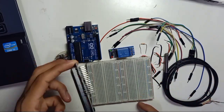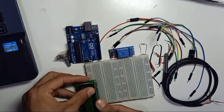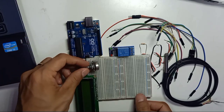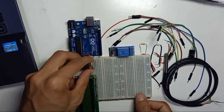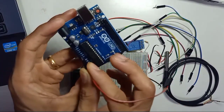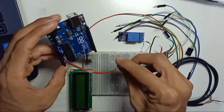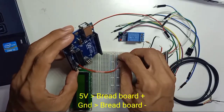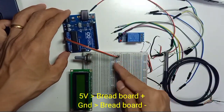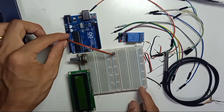We're going to do the wiring. This is the 16x2 LCD display — we place it on the breadboard. The 10K variable resistor has three pins; we place it on the breadboard as well. We take 5V from the Arduino Uno — 5V connects to the positive rail of the breadboard, and ground connects to the negative rail of the breadboard, as the power source.